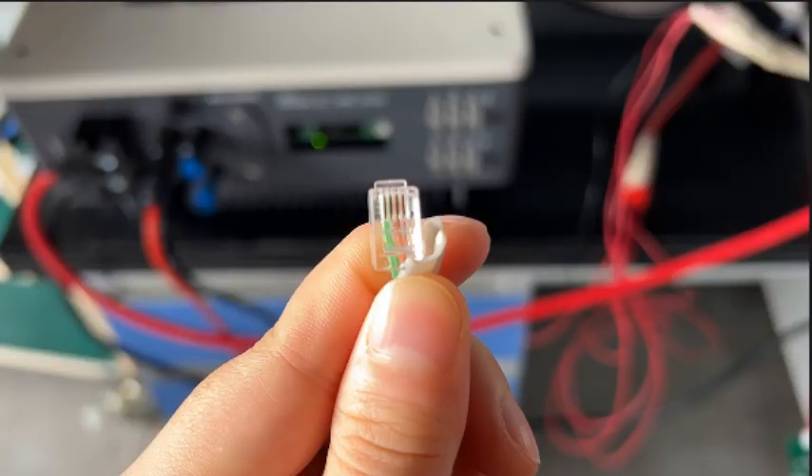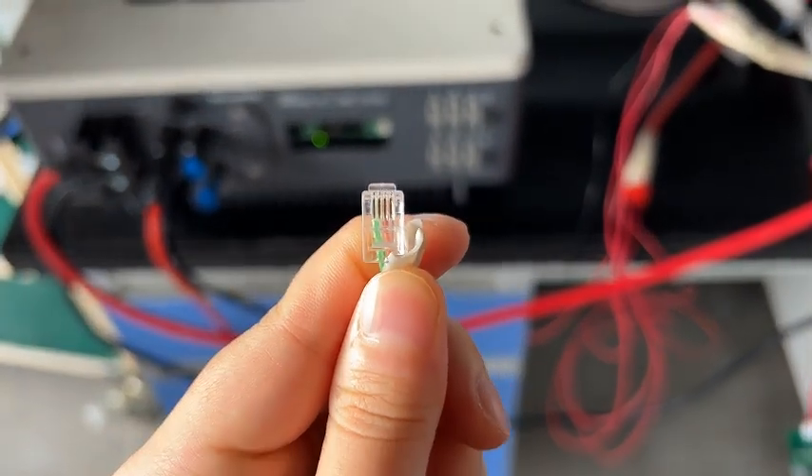The SOFA inverter has a different communication cable than other inverters. The SOFA one uses an RZ11 connector.